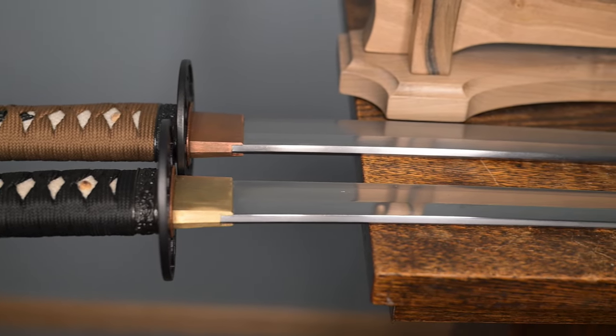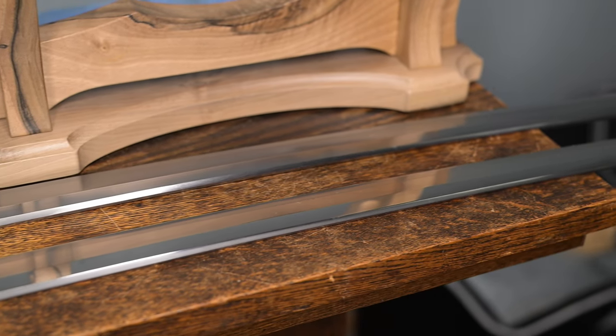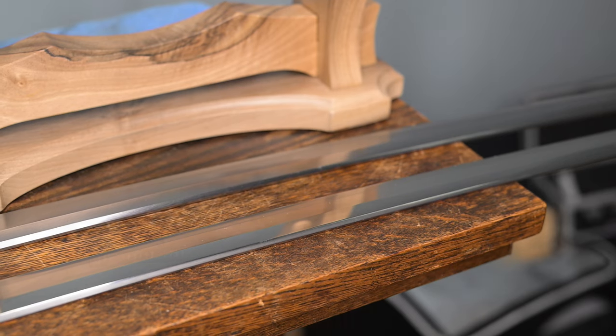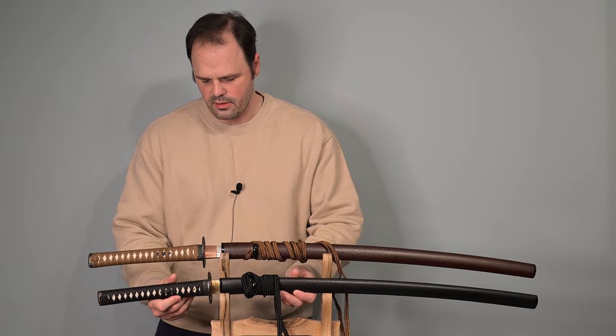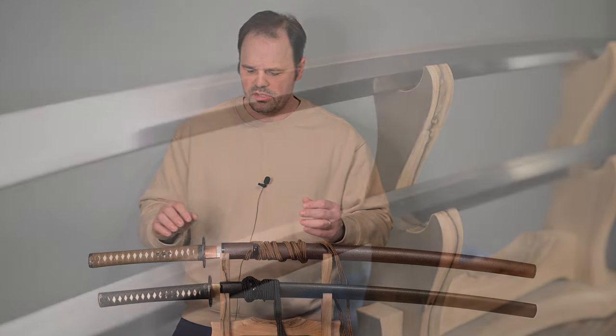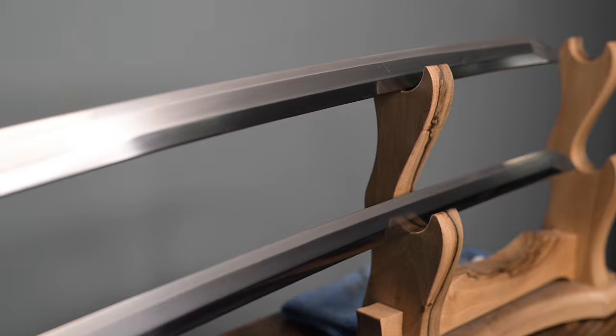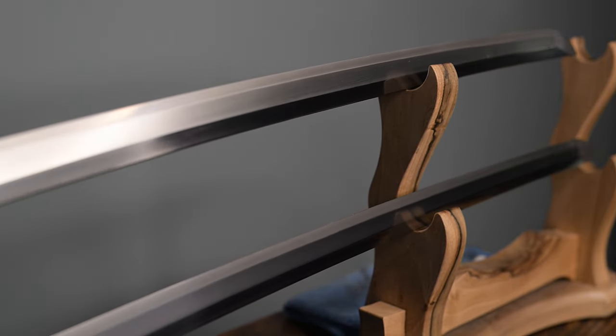The Habaki is nicer on the Kaizen — nicer material, nicer lines, nicer grinding, nicer details. Here the spine sticks out a little bit more. Fundamentally, though, very, very similar. I would just say there's a little bit better Habaki on the Kaizen. Either one has a really good Habaki, but the Kaizen's is a little bit better.